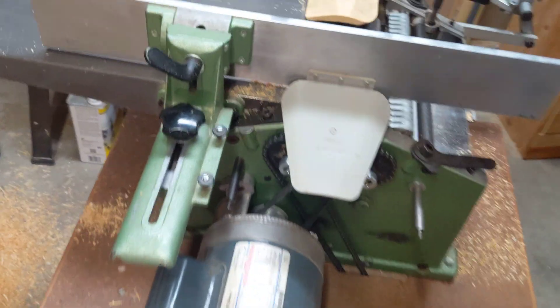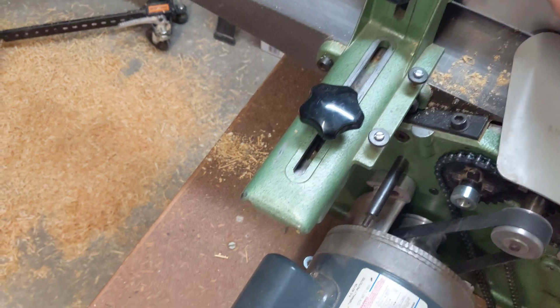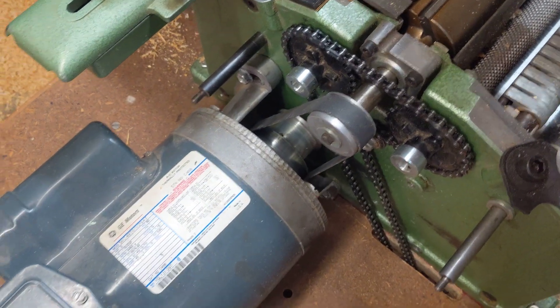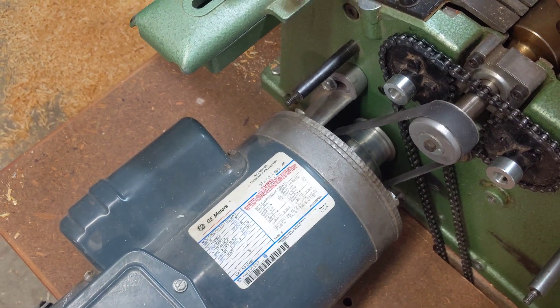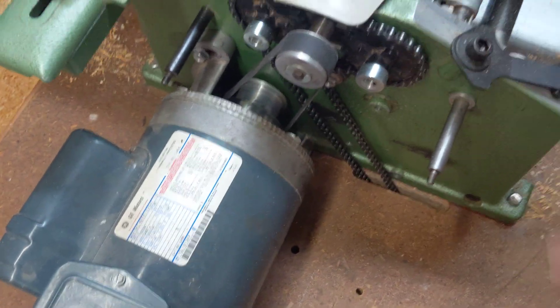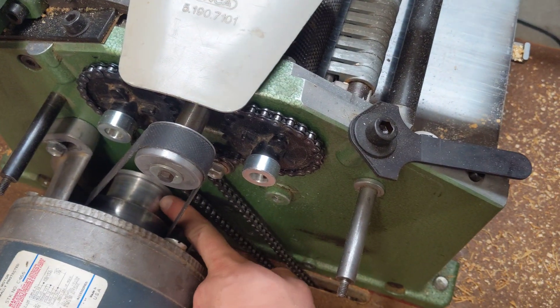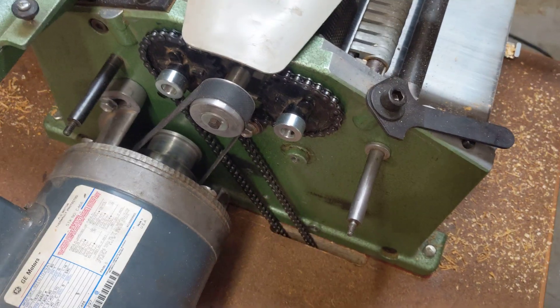Normally this would be driven off the motor. So you've got your drive belt here for the cutter head, but there would also have been a worm gear that comes up here — that's the gear selector. That's driven by what was traditionally a round belt, but there was a flat belt kit. This jointer did have the flat belt upgrade kit.